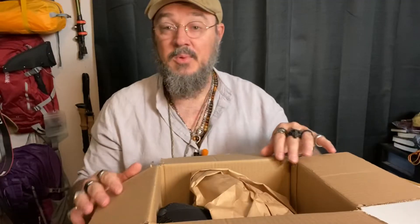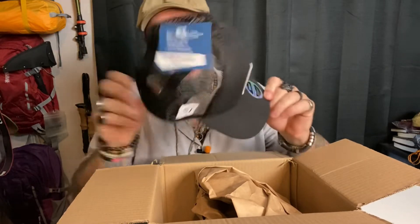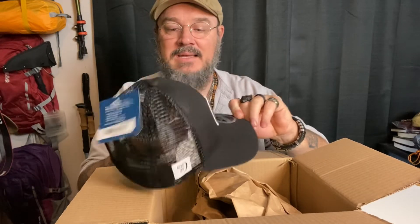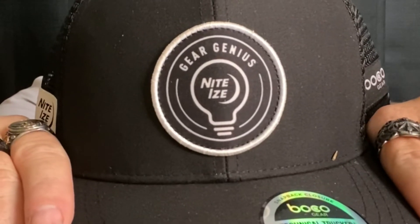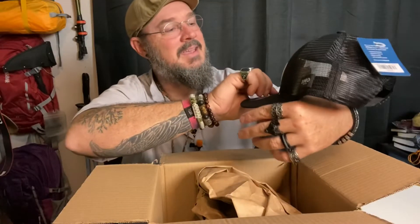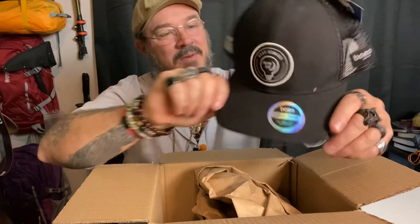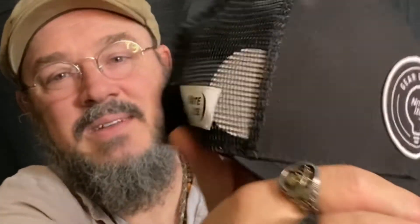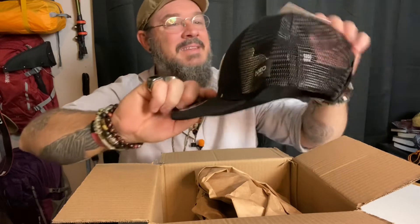I love it when we get Mystery Boxes, because you never know what's inside. I see something right now right off the top. Oh yes, I like hats. Look at that — a little Gear Genius Night Ties cap. That's going to go good in the collection. It's even got the little Night Ties logo on the side. That's pretty dang cool.